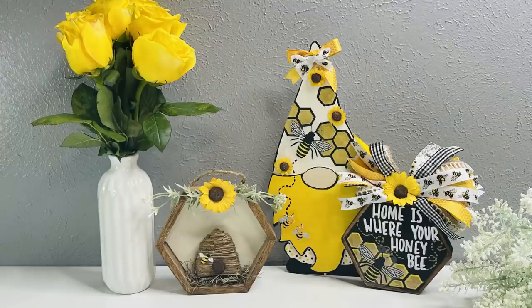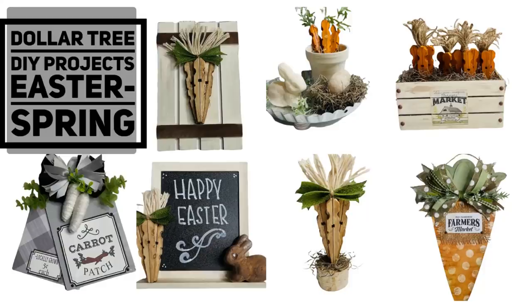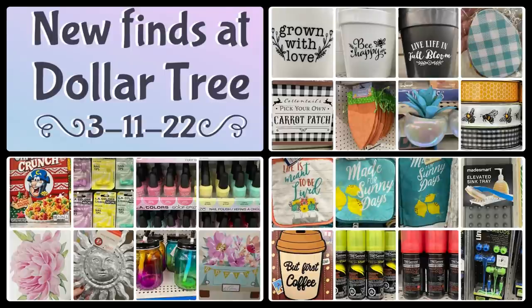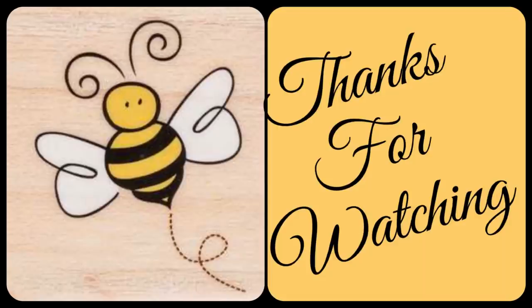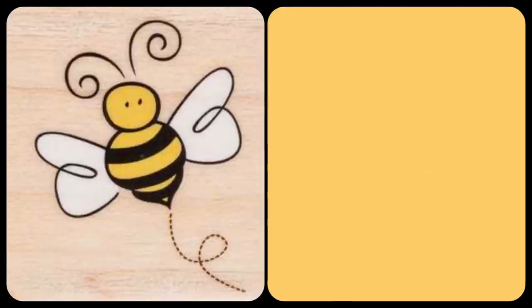That's all three projects — the beehive sign, the gnome with honeycomb, and the large sign. I hope you guys enjoyed these; I really had a lot of fun making them. We do craft videos every single Thursday using mainly items from Dollar Tree, and every Friday I show what's new at Dollar Tree — I go to about five stores each week and combine everything into one video. Thank you so much for watching; don't forget to subscribe, like, and share, and here are some other videos from our channel you might also enjoy. Have a great day, everyone!